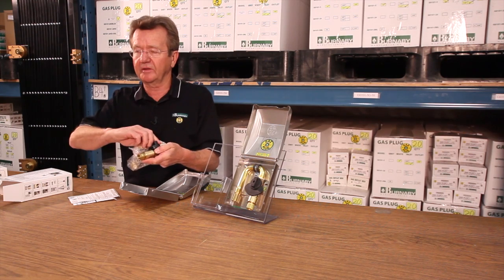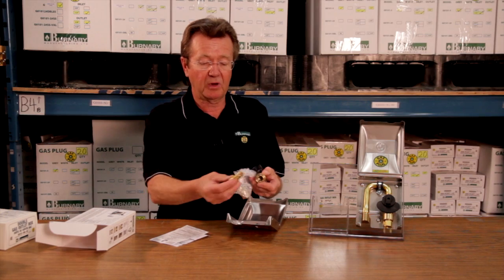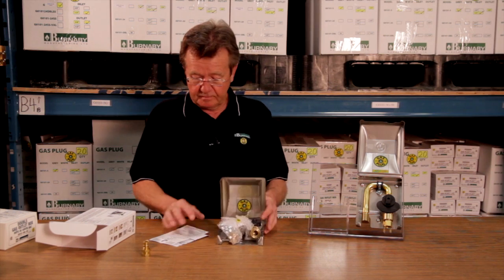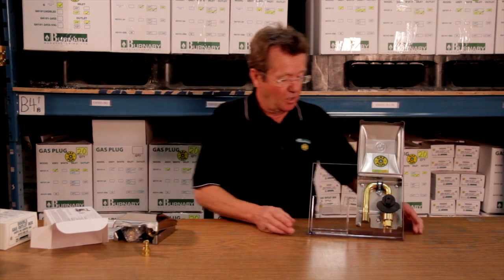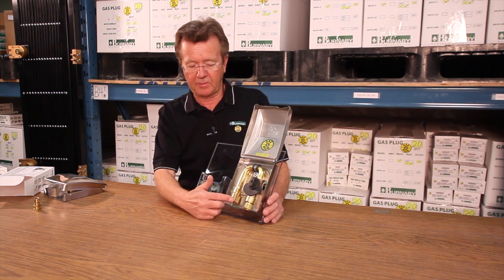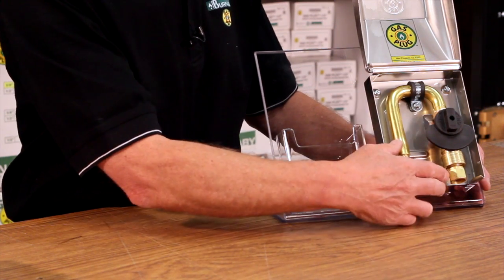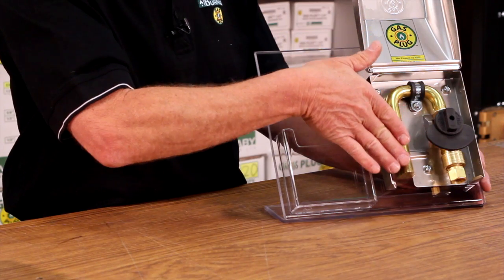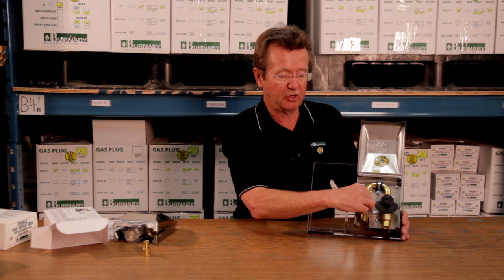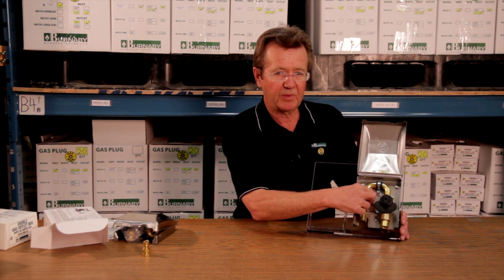If that plug is left in there and somebody turns it on, there will be flow. This plug is to be put on the hose of the appliance. The gas plug is designed to be mounted on the wall on the stub out, either from the bottom or from the back. If you come in from the bottom, remove the elbow; if you come in from the back, leave it on. Put it on your stub and slide the box down over top and into position so that the hole lines up and the clamp secures the product in the box to the wall.